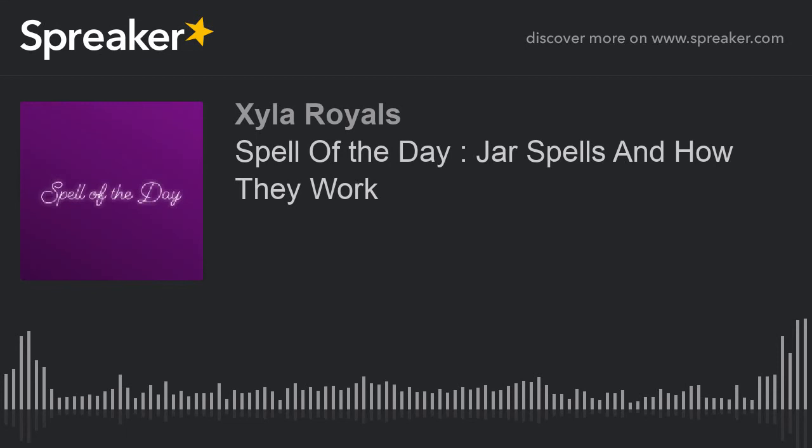Now, if you're working a specific spell — and we're going to use the honey jar, for instance — because the honey jar is by far the most popular love ritual. The honey jar is to make the target sweet on you. The honey is super sweet, and the intention is to have that person be sweet on you, which means nice to you, love you, be kind to you. But honey jars work really slow.